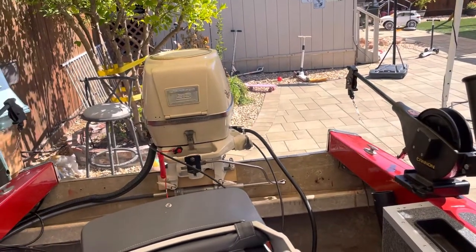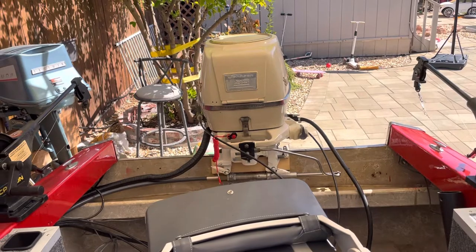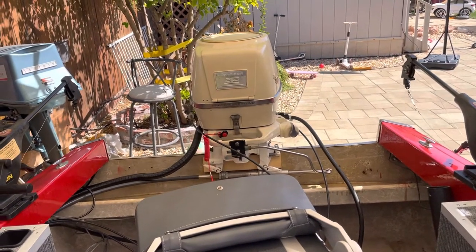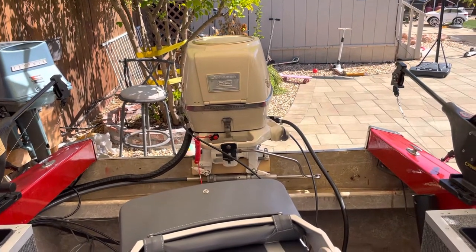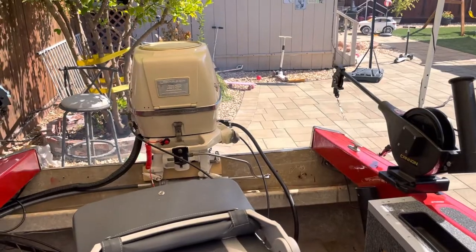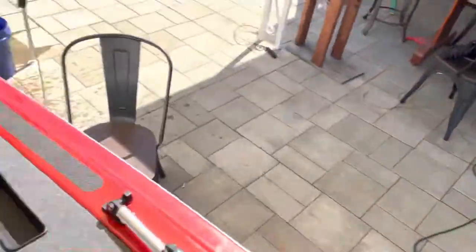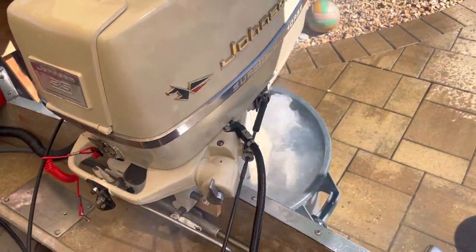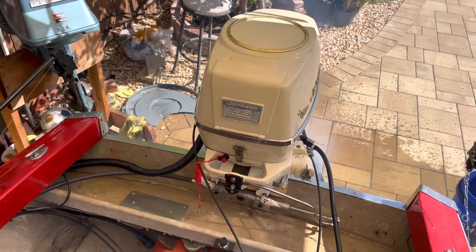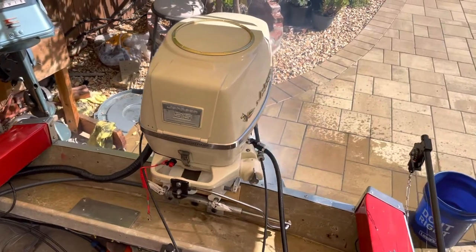Now we're going to warm up just a bit — a little more throttle. The cowl is insulated so it runs fairly quiet, though on the video it may not seem like it. There we go — it's ready for an initial run. We'll let it warm up.